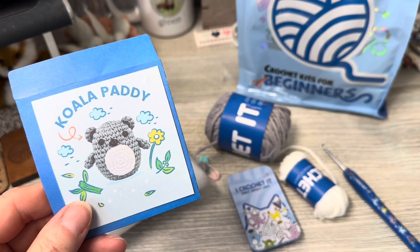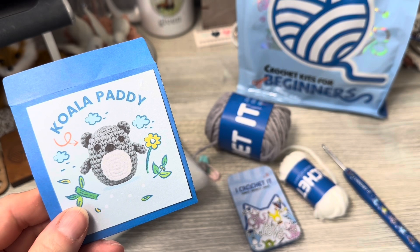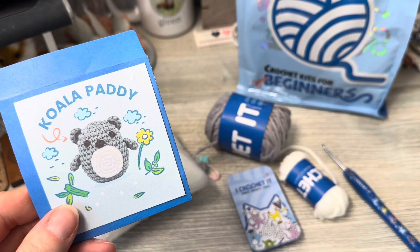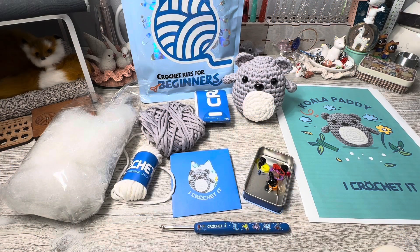I will be making him. I'll work him up, come back to you with anything noteworthy, and let you know how it all was. I am back — I have my koala finished.